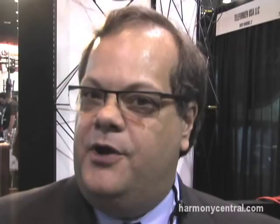Right now we're in the process of voicing our transformers and we hope to get shipping this piece in about 60 to 90 days. It's the MPA-201 from Mike Tech and it has an estimated street price of $1,399. Thanks very much for coming in.